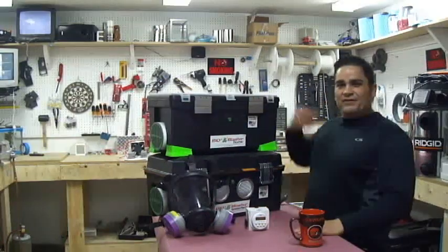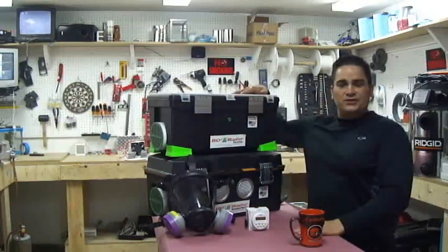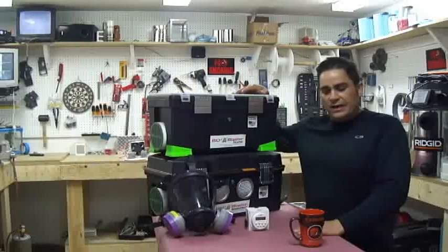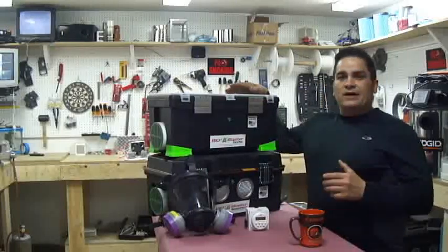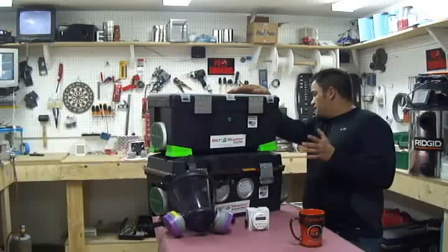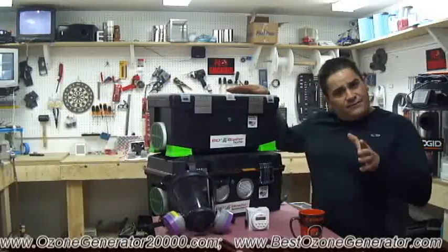Hi folks, I'm the inventor of the popular Bioblaster series of high shock power ozone generators for contractors and homeowners alike. Today we're here to address frequently asked question number five, and that question is very simple: is it safe?